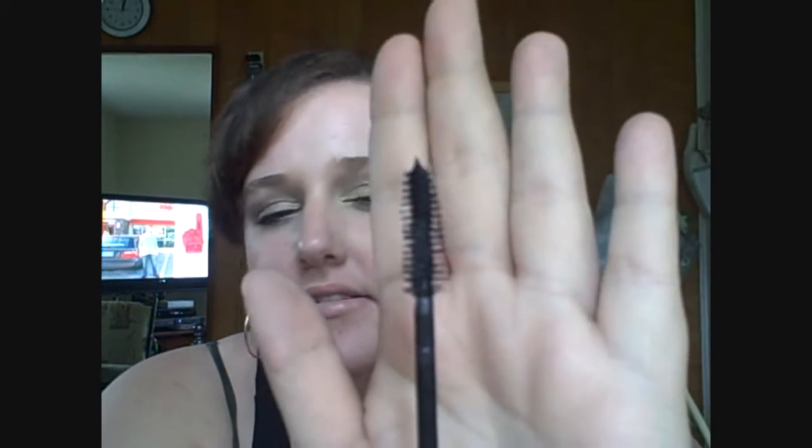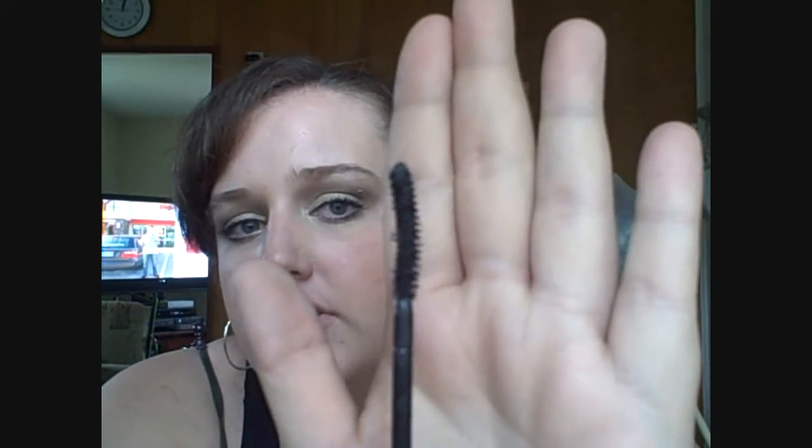Let me start by showing you the wand, which is a pro for me. I love the wand. It's flat and it's kind of wide, if you can see that. And then if you turn it, you can also see it's kind of curved. So it can give you the volume that you want, and with the width of it, it can cover those lashes like you want. And of course, it's black. This is not waterproof, which was a con for me because I only like to wear waterproof.